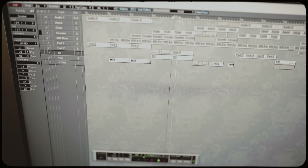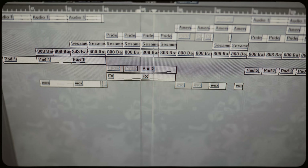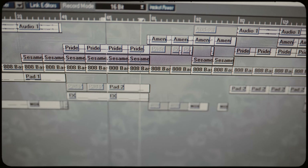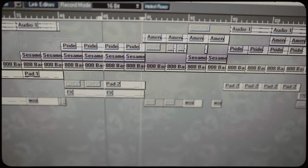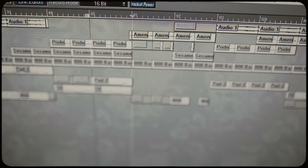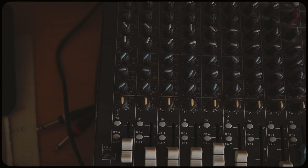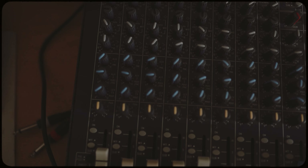I decided not to use the high-pass filter on breaks unless I have a very muddy break and need to cut some low frequencies. From now on I'm going to play you a new track I'm working on, so let's just hear how it sounds.